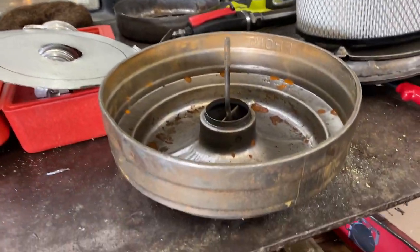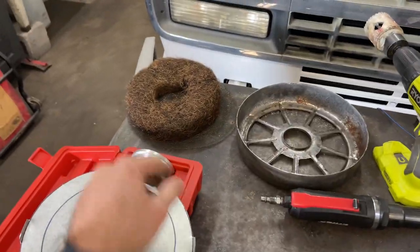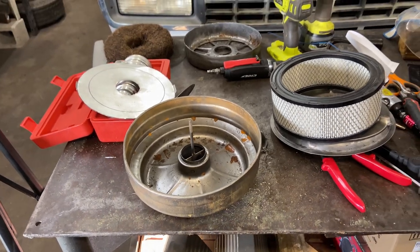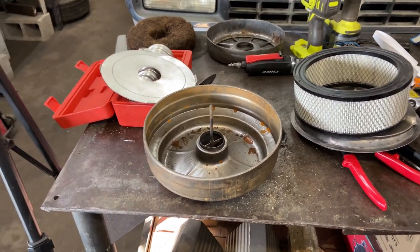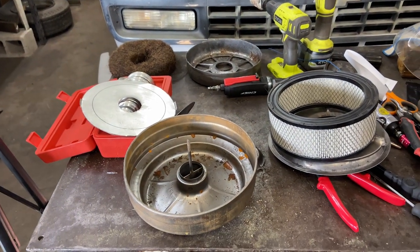I think that will work really well. It actually uses old oil bath filter parts and just kind of retrofits them to make it work with a new filter so that we can eliminate that old stuff. I think this is actually going to work pretty well.